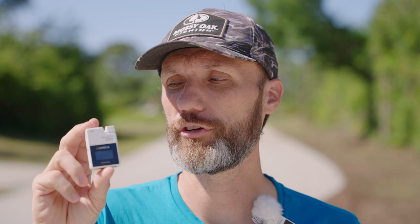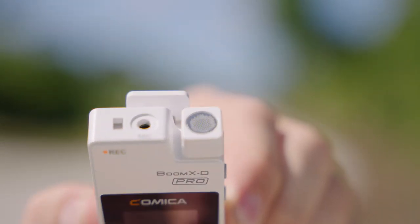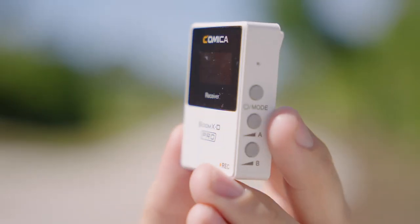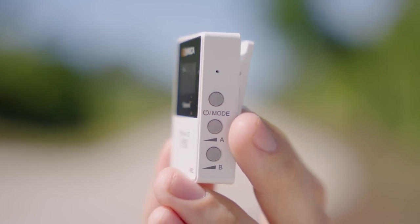I also have a USB-C plug up here, so you can use this for copying all the internal recordings, or for charging the built-in lithium-ion battery. The battery will last you basically a few days — I've never ran it all the way out. On the top you have the microphone input, so you can plug in any standard lavalier microphone with a 3.5mm jack. As for the receiver, it's very similar to the transmitters in size and weight. On the side you have three buttons for power and for adjusting the volume of the two transmitters.